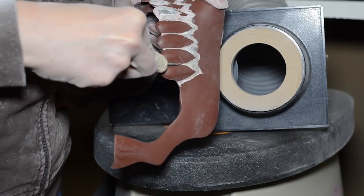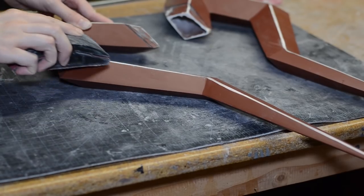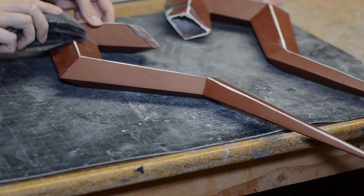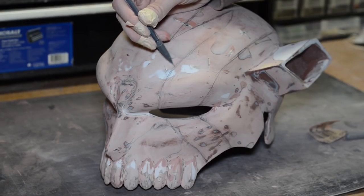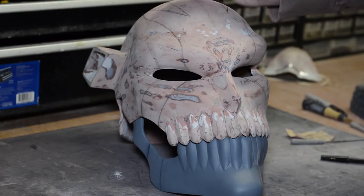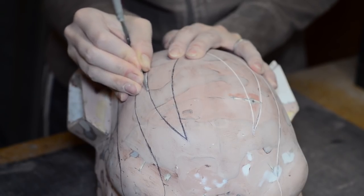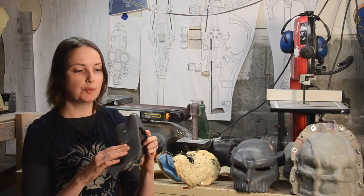Gaps in the teeth were carved with a needle file. The top edge of the horns got sanded flat to match the reference. Lines for the paint details were sketched on the mask, and a trench was slowly carved with a file — don't mess up! Everything got primed again and then wet sanded with a fine grit sandpaper.